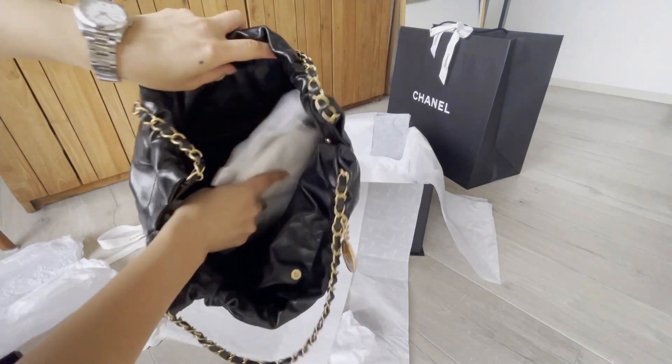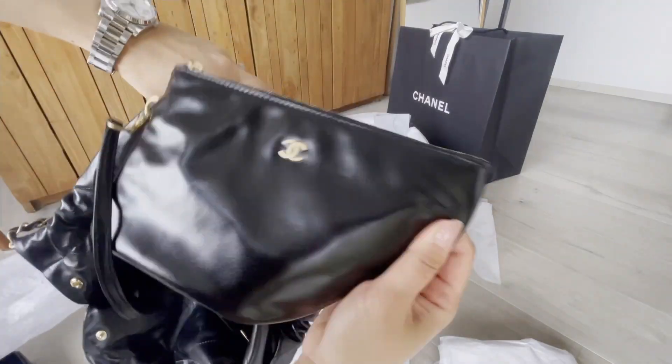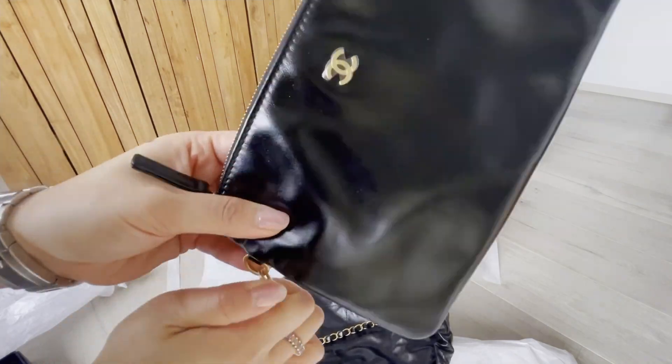Here's the bag. There's a pouch inside — I'm going to show you the details later.